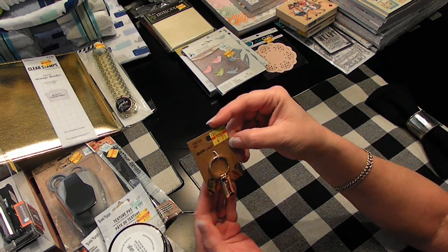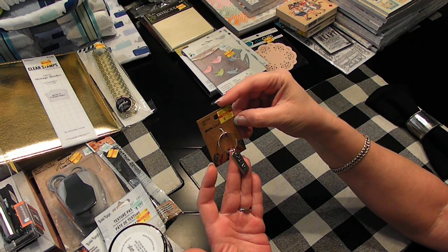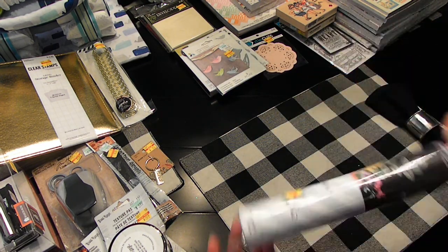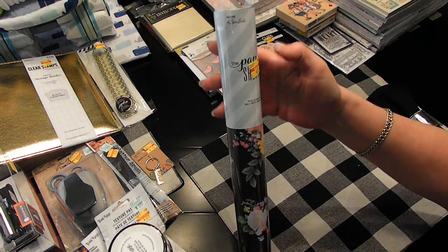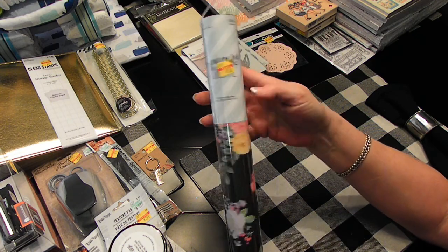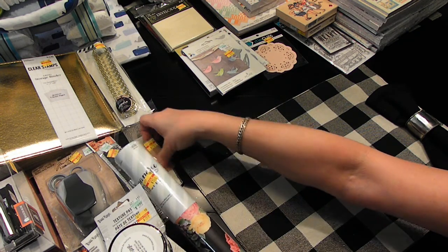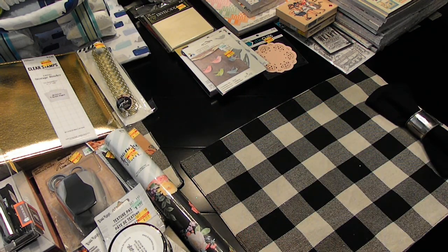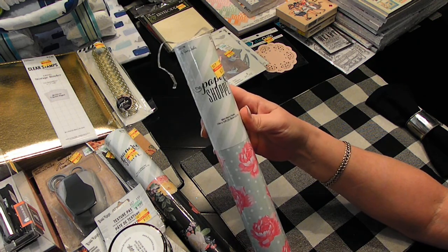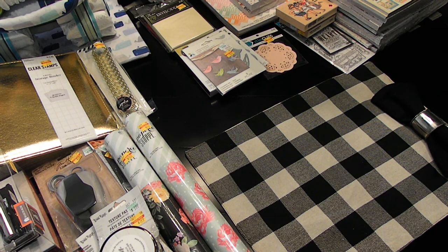I found this little key ring for $0.75 — it says 'Dream.' And these paper rolls for $1.50 — they're from Paper Studio. I thought they were so pretty. If I go to cover something in my craft room, I can use that or this one. Mintberry floral for $1.50. I can't really pass that up.